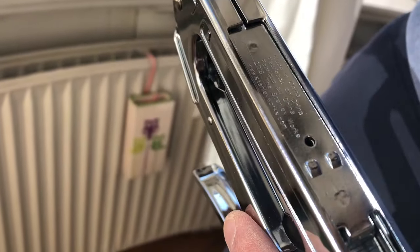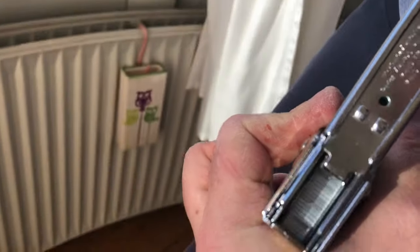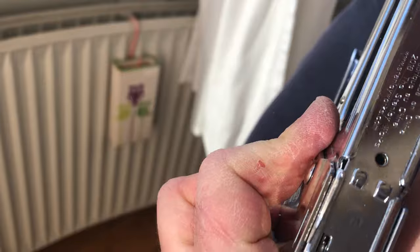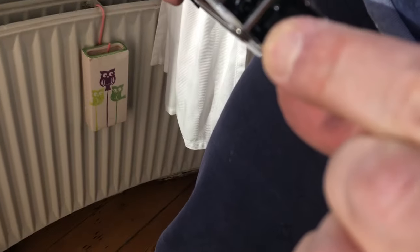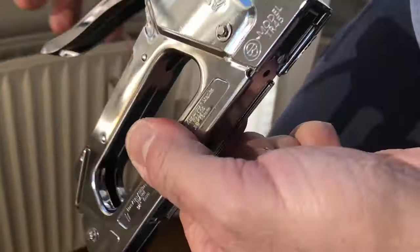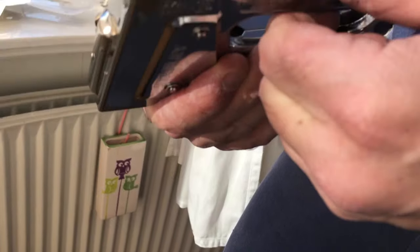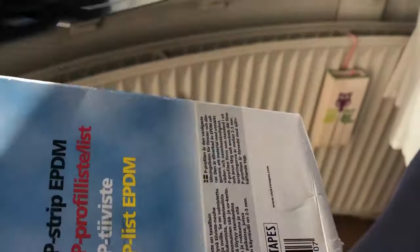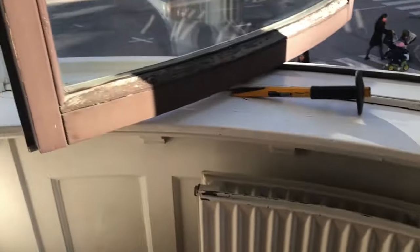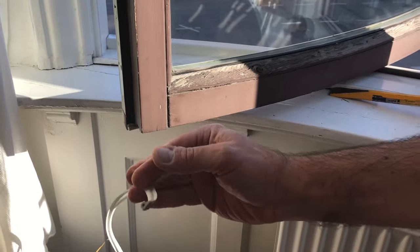The first problem I encounter is that it's really hard to press — it doesn't go unless I press really strongly all the way to the end. Now it's blocked here, it's supposed to be blocked, but for some reason it simply doesn't work. I can show on a piece of paper — I've tried on the wood too, I was going to put this in the window.